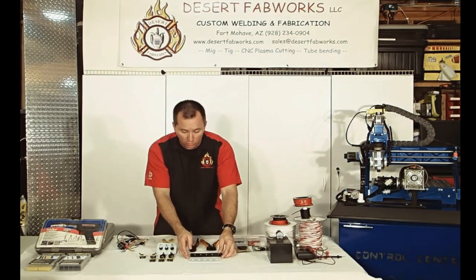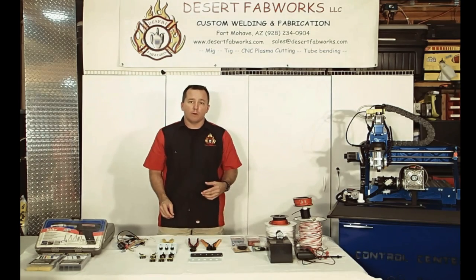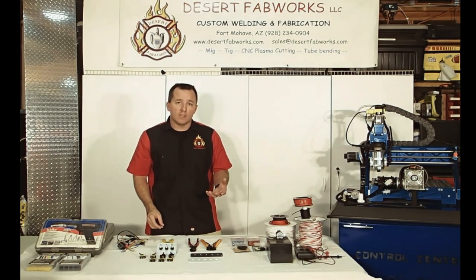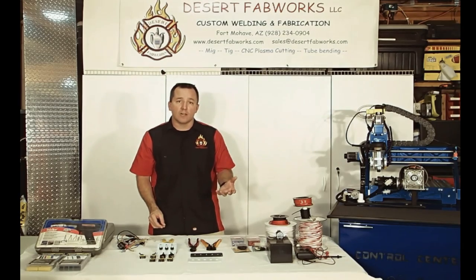So let's get into what it takes to wire up a lighted LED rocker switch. There are some basic tools that you're going to need that will make this whole process a lot easier. So let's take a closer look at some of the tools involved.